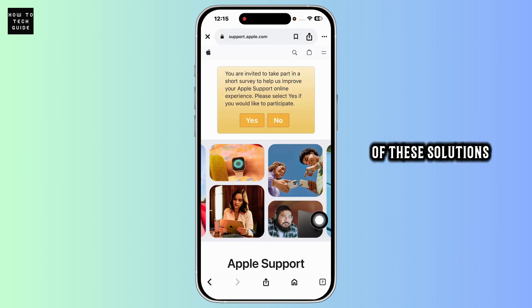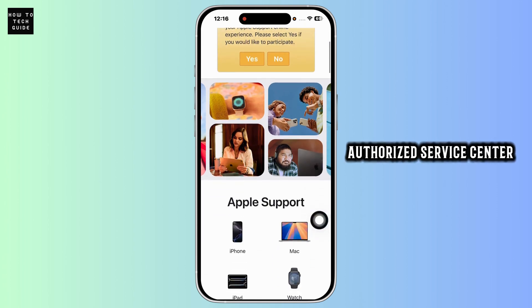Lastly, if none of these solutions work, contact Apple support. It could be a hardware issue, like a display connector or logic board problem. In that case, reach out to Apple support or visit an authorized service center.